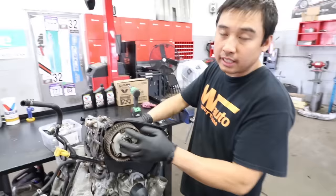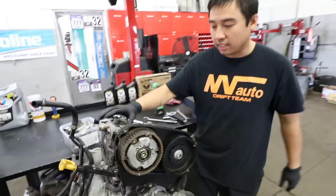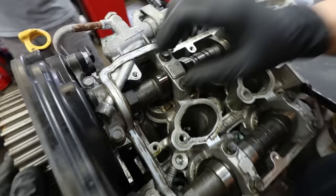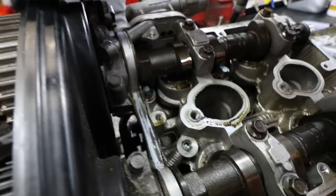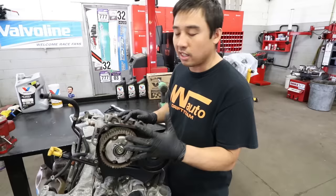Because there are so many different cam sprockets throughout the years, Subaru does make a tool to hold it in place to crack these bolts loose — but even sometimes that doesn't work. Luckily, on the JDM engines they do have a hex on these camshafts, which allows you to put a wrench on there to hold the cam while you crack it loose. On the USDMs they don't have that, so you either need the proper tool or another method to hold the camshafts.